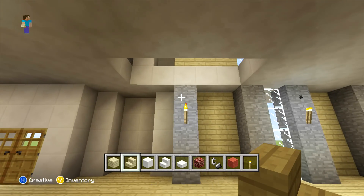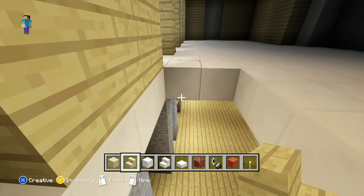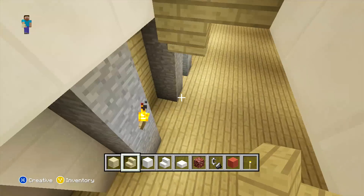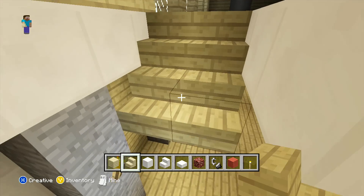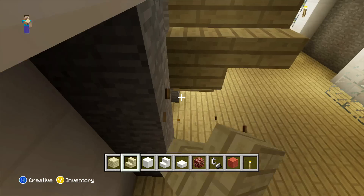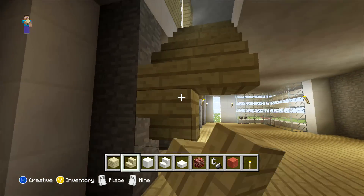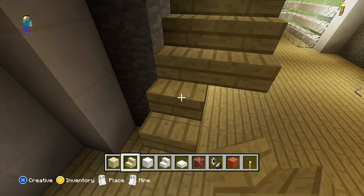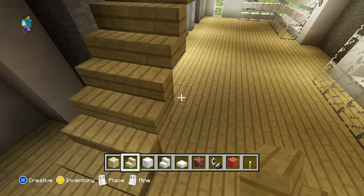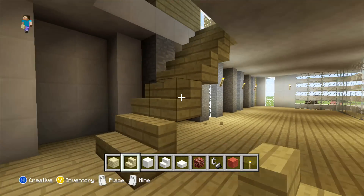So once you have done that, what we actually need to add now is our staircase running down. We're just going to be using our birch wood stairs and you just want to start at the top and work your way all the way down. And there you go, that's that done — we just need to remove the blocks behind it that we placed to place it down, and then we can start on the next room.